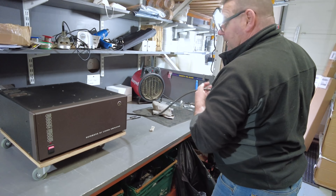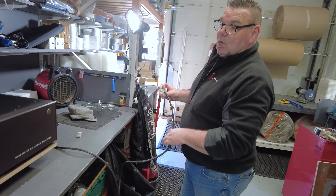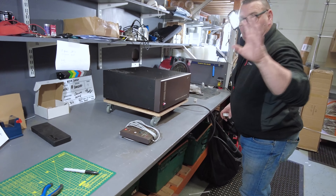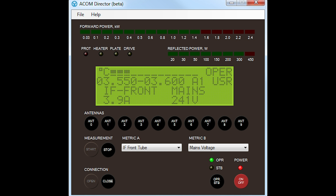James, M0YOM, has written a piece of software called Acom Director to put what you see on this on your screen — your computer, your PC, whatever.